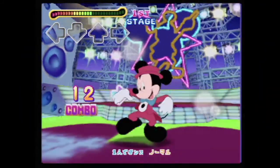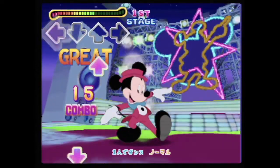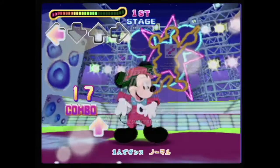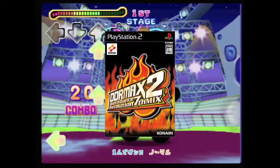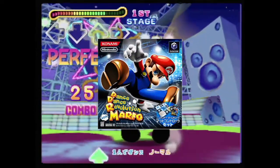Older gamers may remember the Dance Dance Revolution craze from the early to mid 2000s. The game was a big hit in the arcades, and home console ports also remained popular with critics and gamers alike. Now while a majority of the titles made appearances on Sony platforms, there were a few games in the series that graced Nintendo hardware, including the Nintendo 64.